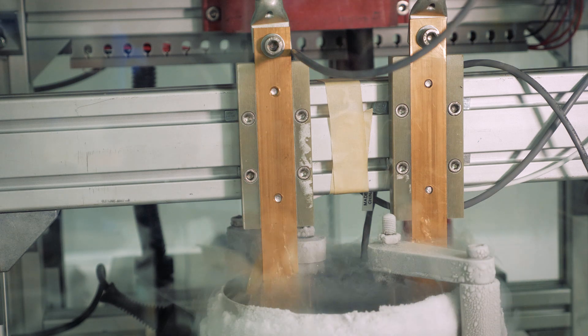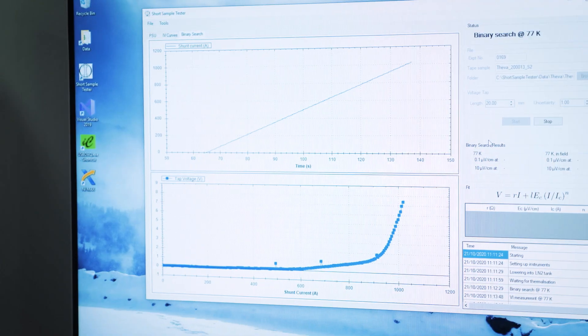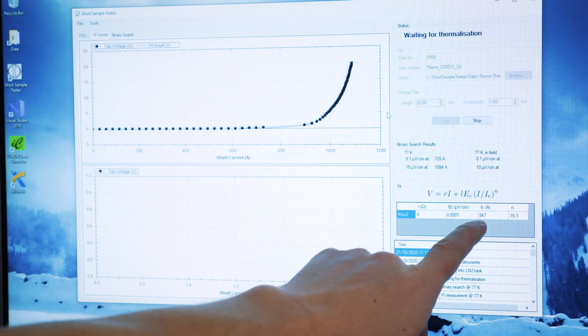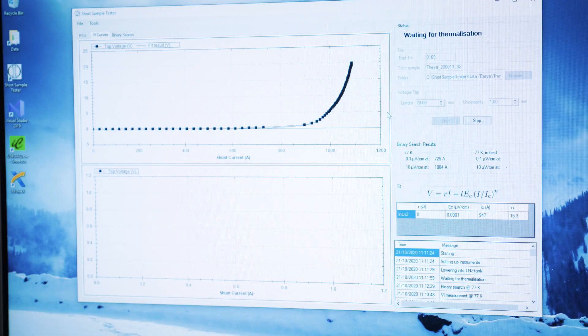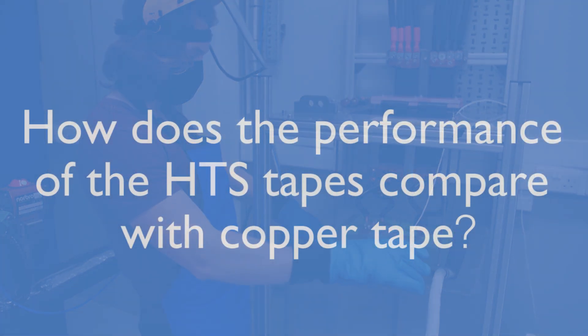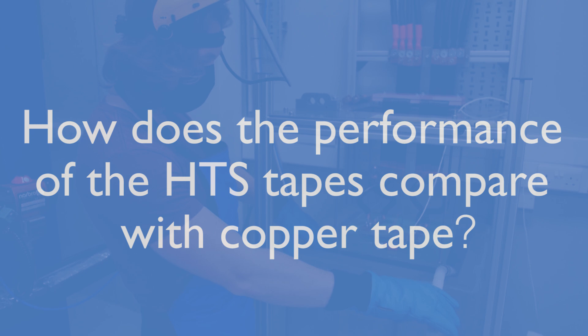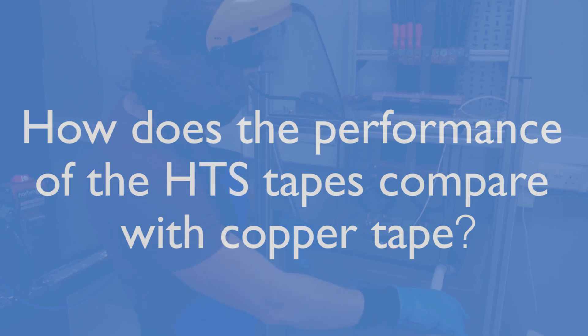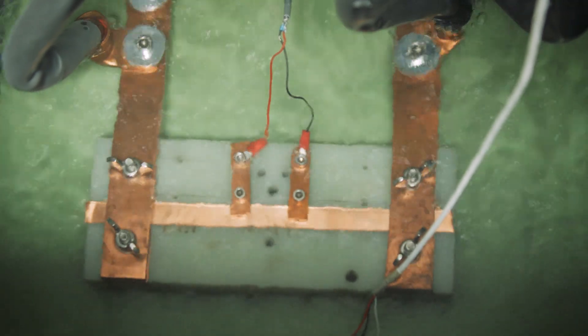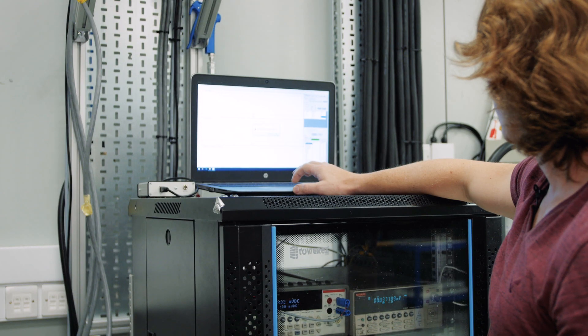It's done the first measurement and we've got this current-voltage characteristic here — you can see it rising. The software does a fit and from this fit we extract the critical current of the tape, which is shown here: it's about 950 amps for this particular tape.